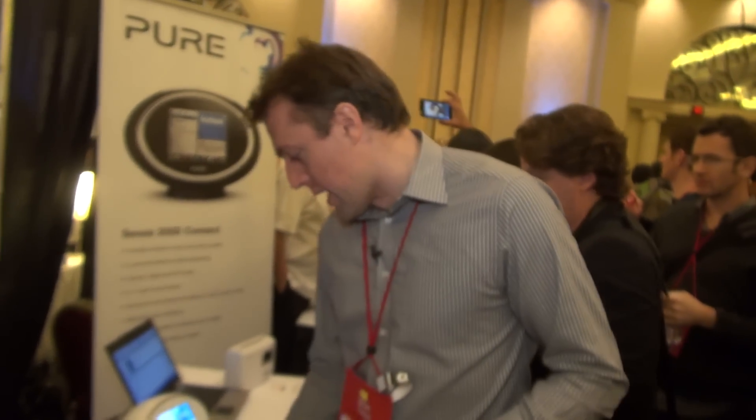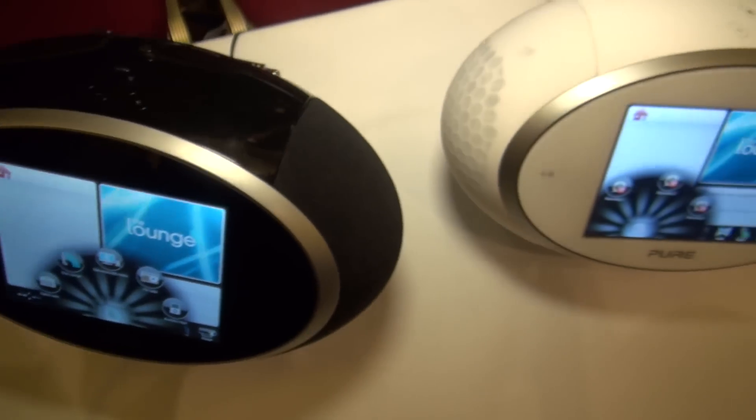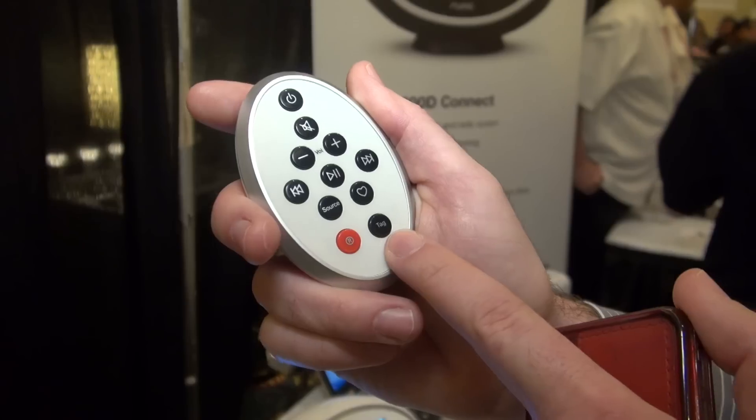They come with a remote and on this remote you've got a record button. That will allow you to record music from the Sensia radio to a USB stick. You can record instantly or you can program it to record at a later date.